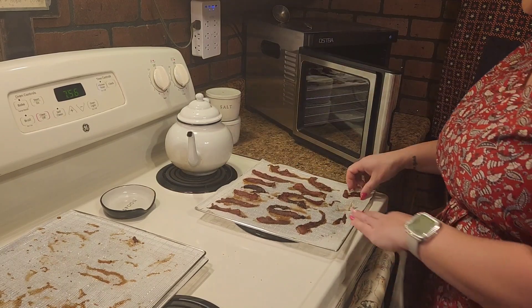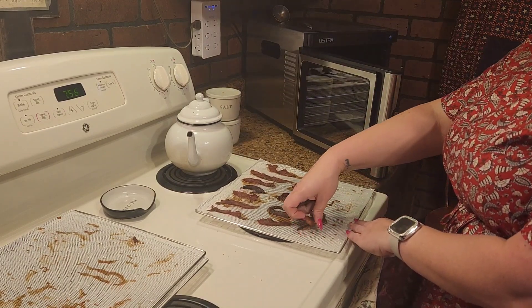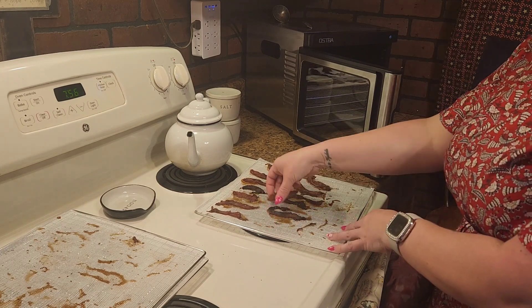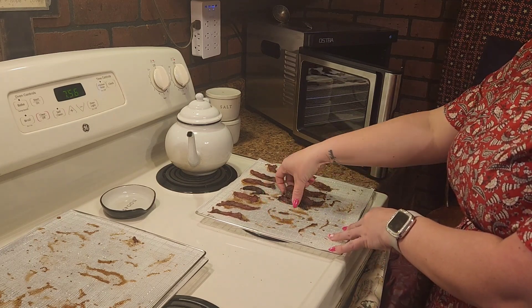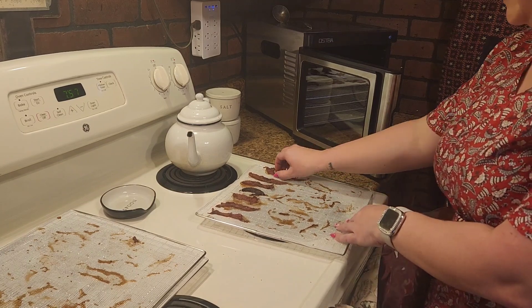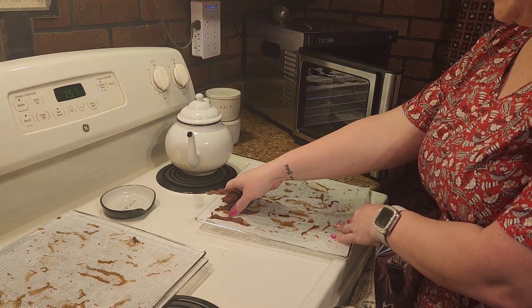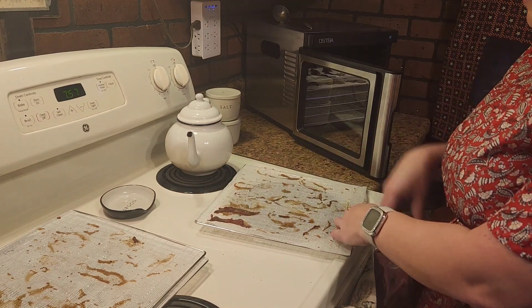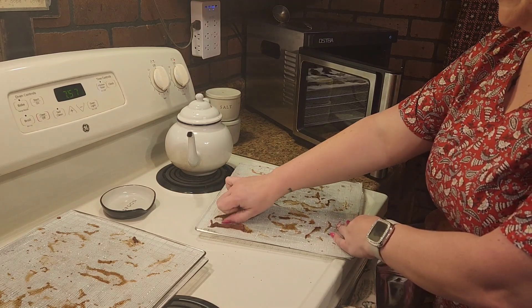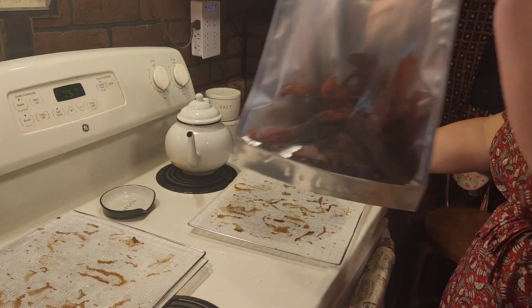It is a super simple and easy way to make dog treats at home. It saves me quite a bit of money and my dog really enjoys them a lot. If you try it, please let me know and let me know how your animals love them. All right, I will see y'all later — thanks for joining in with Hawthorne Homemaker this week.